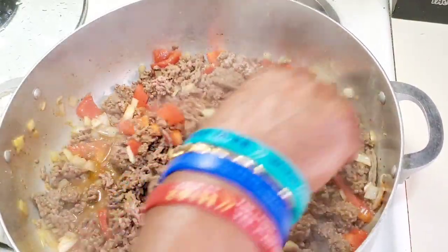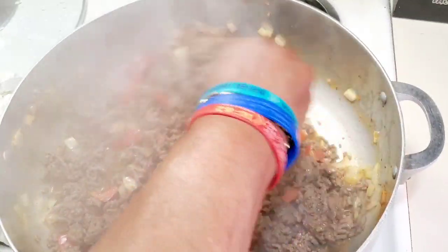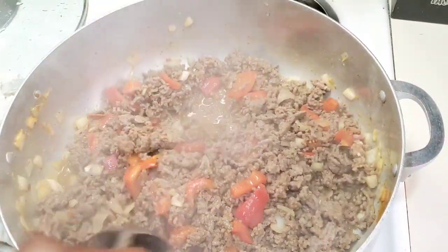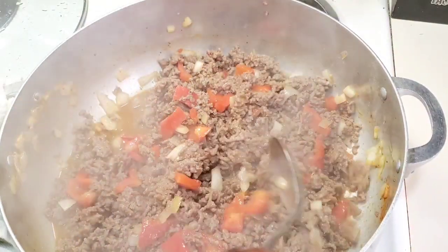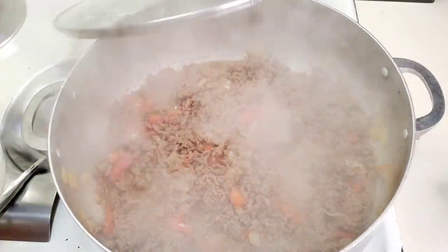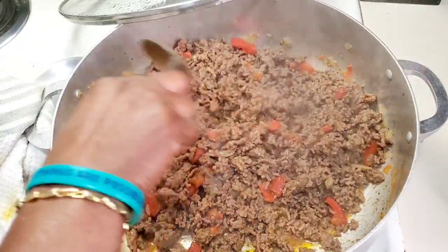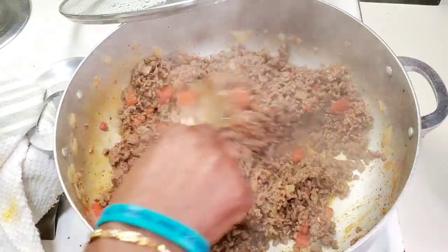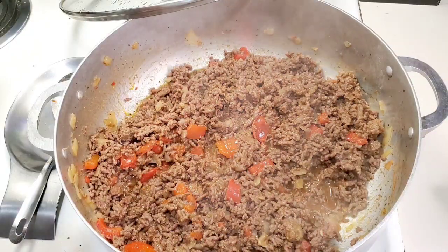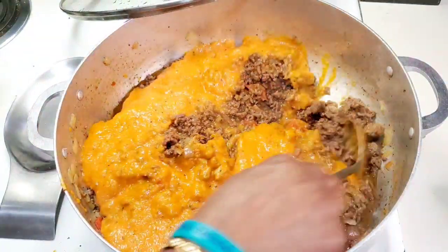I cooked it a little more, then came back to check on it — this is how everything looks. The ground beef is cooked to perfection; the onions, bell pepper, and all those seasonings have marinated and soaked into the meat. Now let's pour in our homemade roasted sauce. This is not the kind you buy off the shelf at the grocery store — this is all natural and homemade.